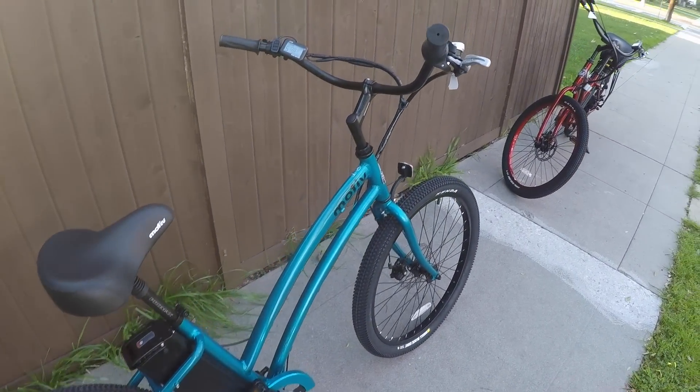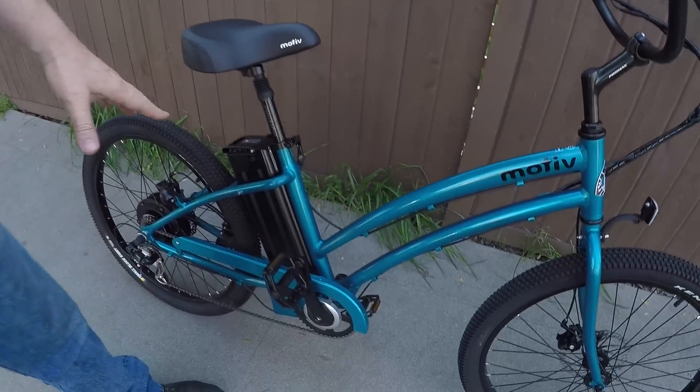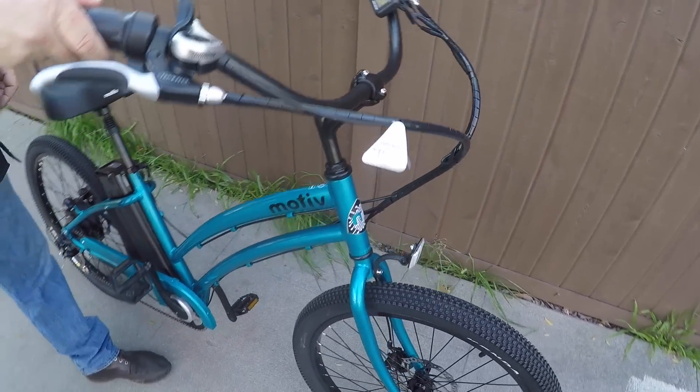Customers are very loyal to the brand — there's nothing you can show them that's going to sway them from a Motive. The secret sauce to the Motive is its low center of gravity with the battery positioned down low, and the design results in no frame flex at all when you're riding the bike.